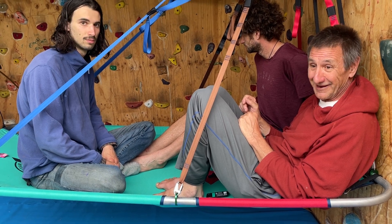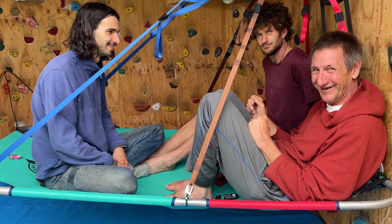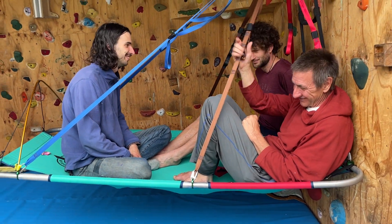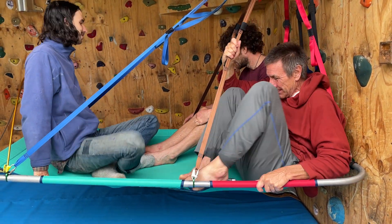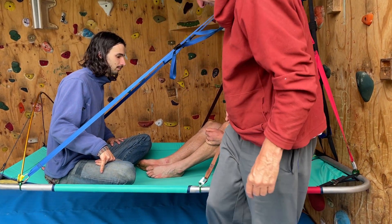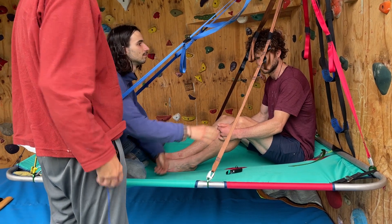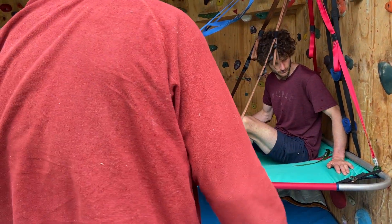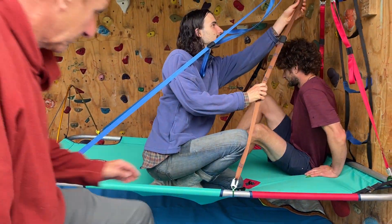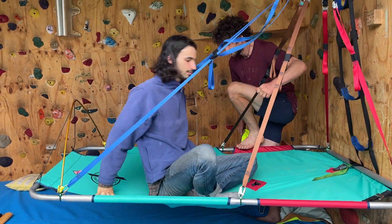Someone bouncing like CJ? Yeah, he's the one who bounced in the portaledge stress test. You could easily think of stuff like getting gear on the side to have storage here. But yeah, that's definitely overloading it. Put the cover on, now three of you get in there and see what that feels like.